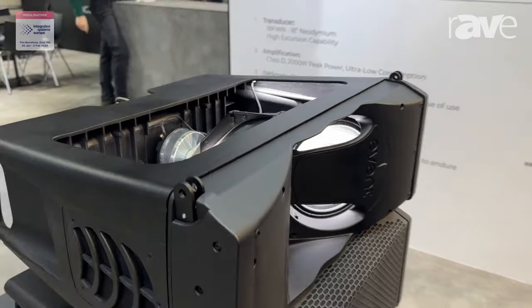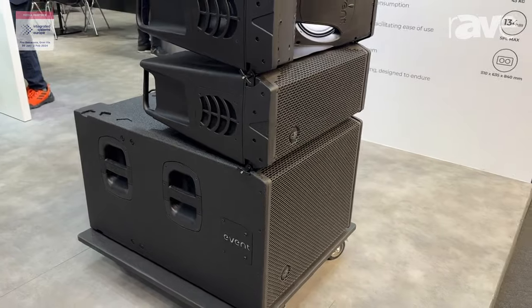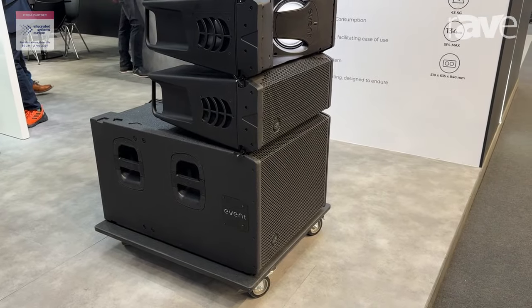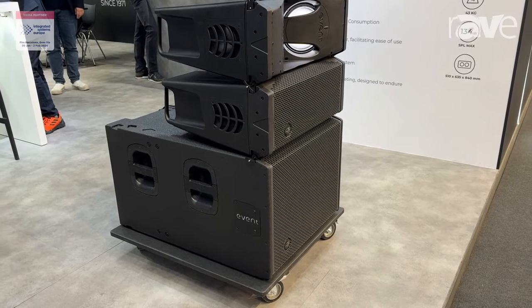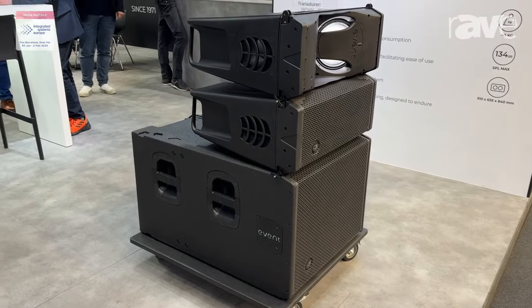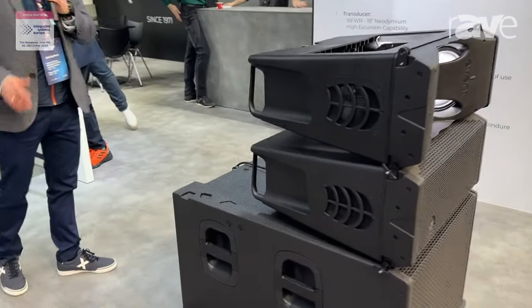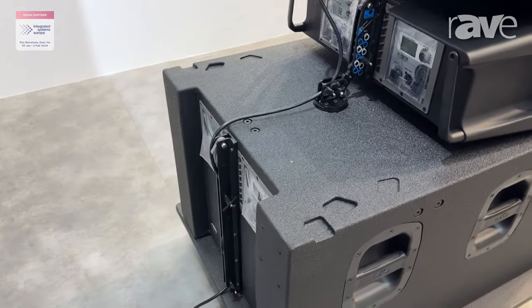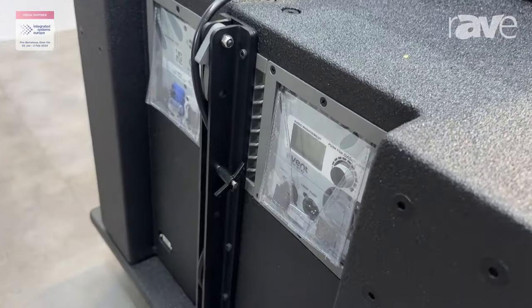Together with the Event 28, we are presenting the subwoofer — the machine subwoofer — which we have here. In this case, the unit is constructed in birch plywood. This is a single 18" with a neodymium magnet, and the unit incorporates the rigging hardware as standard. The unit is also active, with the amplifier at the back of the system, keeping our philosophy with the entire family.